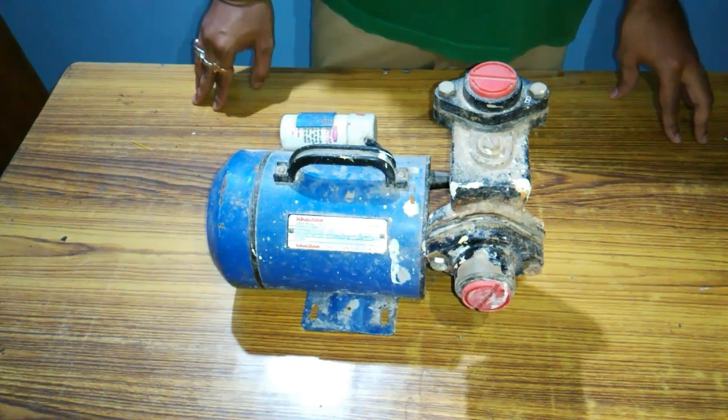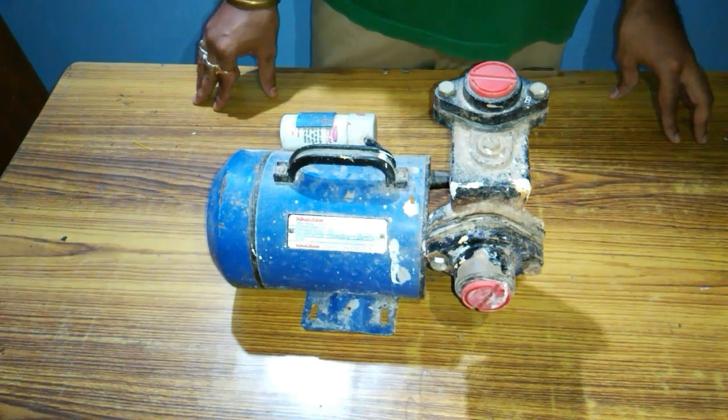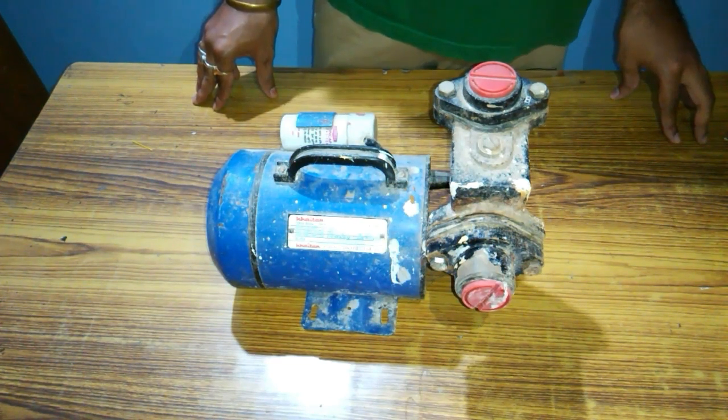Hello viewers, I am Siddhartha and welcome to my channel. Today is a great day for me because I have completed 200 subscribers, so thank you for all the support. Today I'm going to disassemble a self-priming monoblock pump in this video and show you inside it.